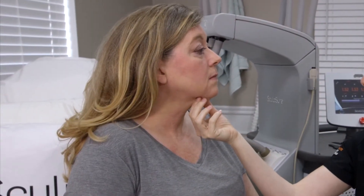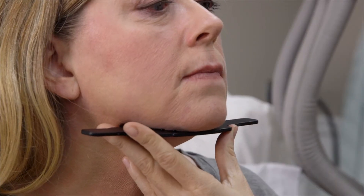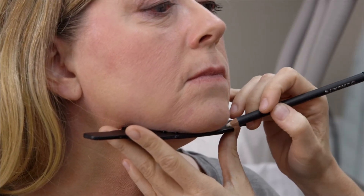Your provider will then evaluate the skin in the treatment area and mark the area for treatment. Facial hair should be shaved prior to treatment.